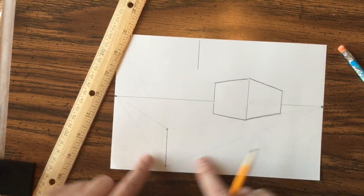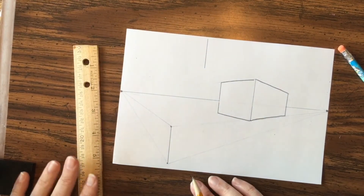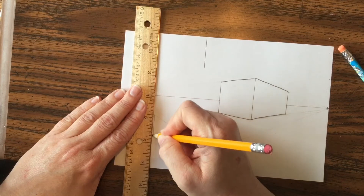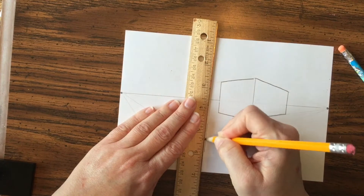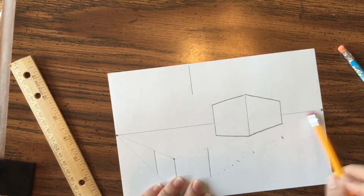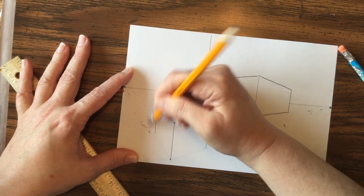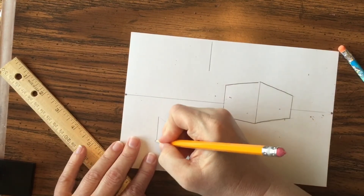You can see the corner here — this would be a great way to draw a fence or a house. Just like before, I'm going to shorten this box by drawing a vertical line right between on each side. I'll erase the extra lines and darken the box edges in so you can see them better.